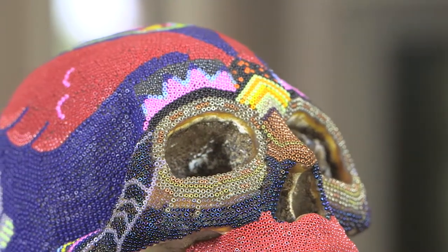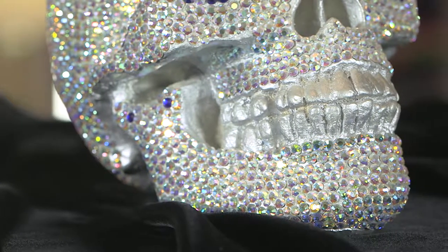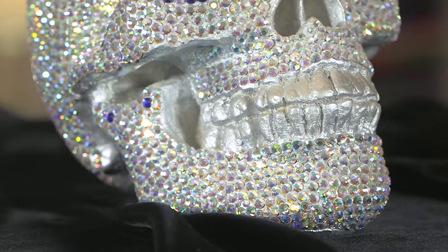From there I started to use Swarovski crystals. The crystals are also pretty small but they're definitely larger than one millimeter, and that led me to start using crystals as my next art form.